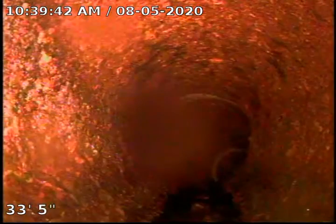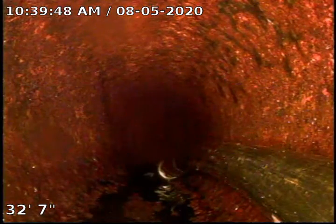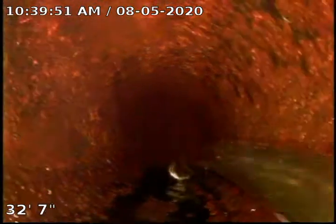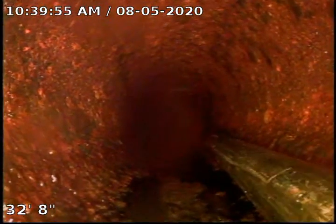We are going to go ahead at this time. As we come back, you can see here's our jet head. We are going to push forward and see if we can possibly use the forward spray head to remove some of the calcite as well.